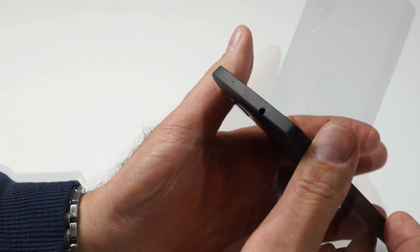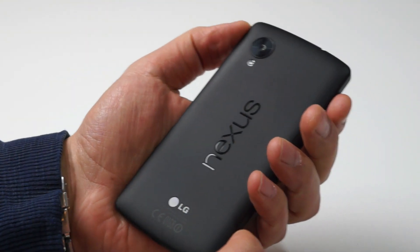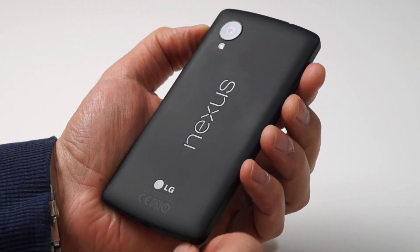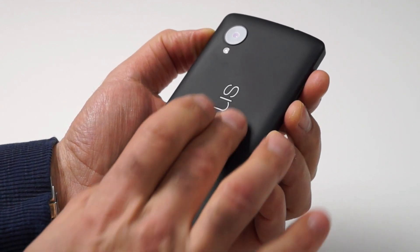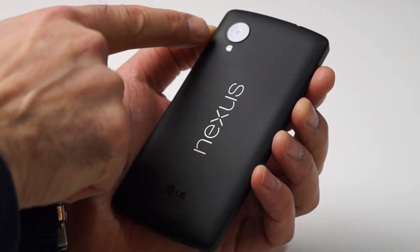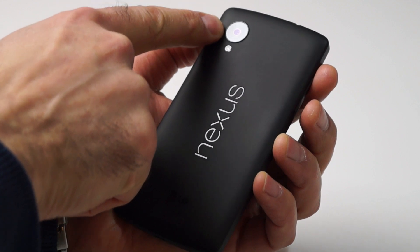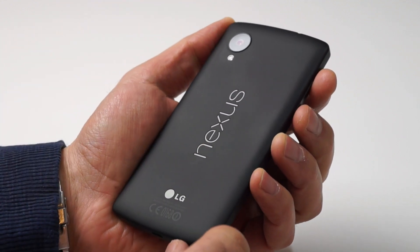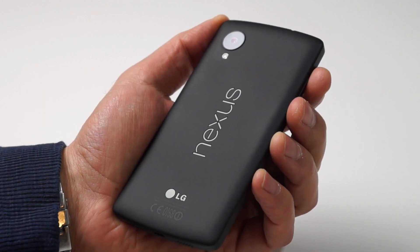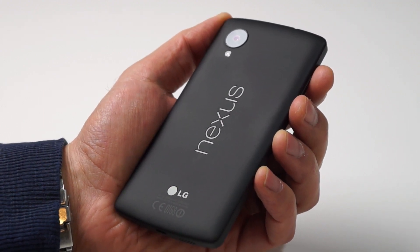The back of the Nexus 5 is covered in a soft-touch matte finish plastic that feels really nice in the hand, but it does collect fingerprints like many phones these days — though it's better than most this way. The Nexus logo looks really sharp, adding a nice minimalistic but premium styling to the back. Back here, you'll also find an 8 megapixel rear-facing HD camera with autofocus, image stabilization, and an LED flash.